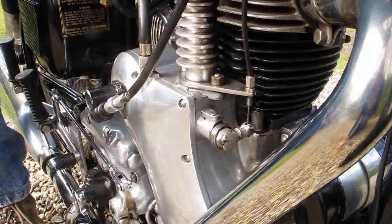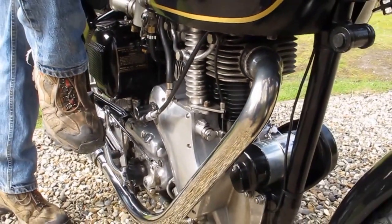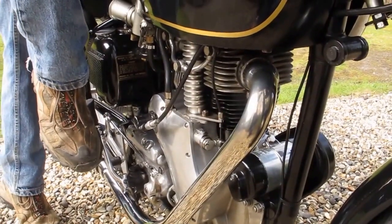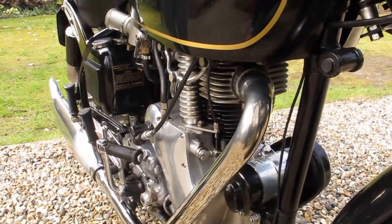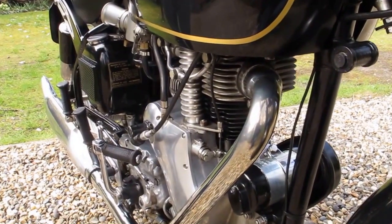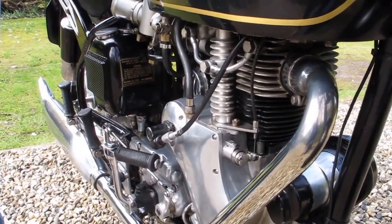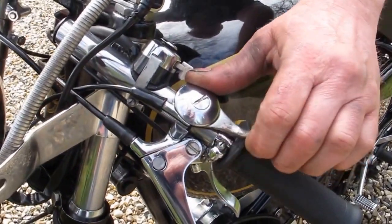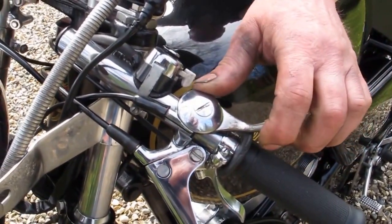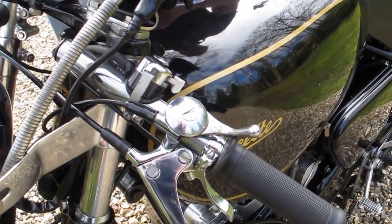All the way to the bottom, back up to the top, then about five millimeters of throttle and a swift snap. Once you're running you can go back to retard ignition and the engine will settle down. You don't want to be leaving the engine at low revs on full advance.